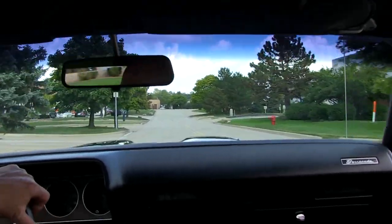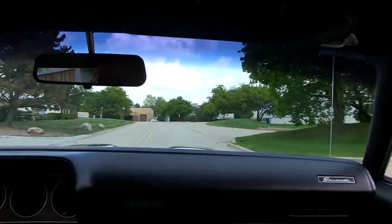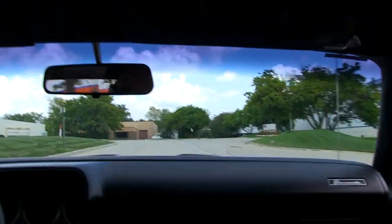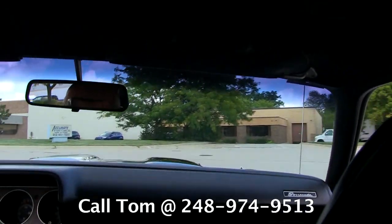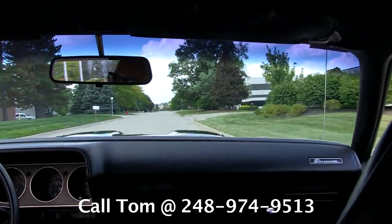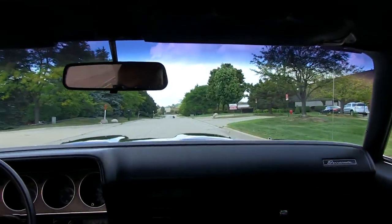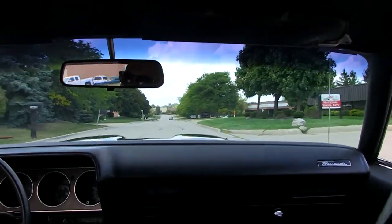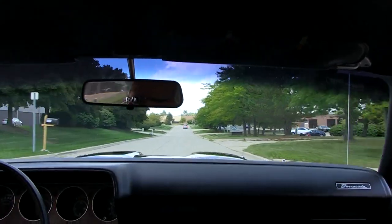The brakes feel great. Now at Vanguard Motor Sales, we are shipping experts. We can ship this baby anywhere in the world. You just give us a call at 248-974-9513. Tom or Devo answer the phone seven days a week and practically 24 hours a day. If you do get their voicemail, please leave them a message — they will return your call.